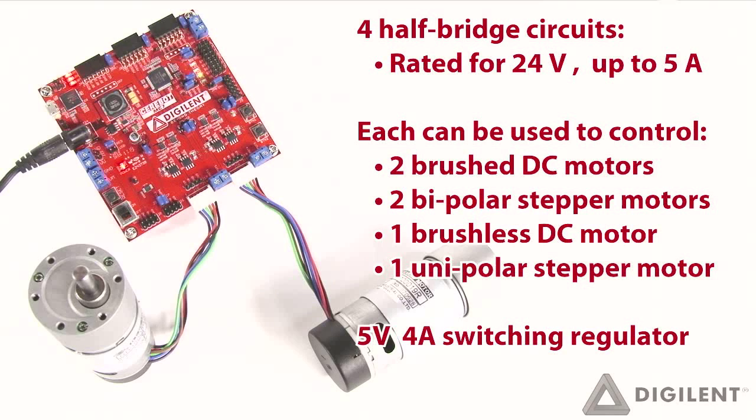An onboard 5V 4A switching regulator with an input voltage up to 24V simplifies operation of the board, enabling it to operate from a single power supply in embedded applications such as robotics.